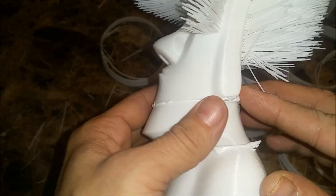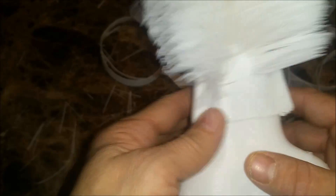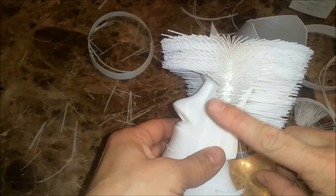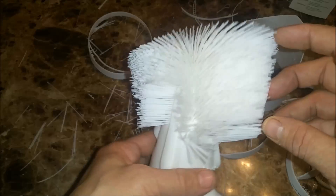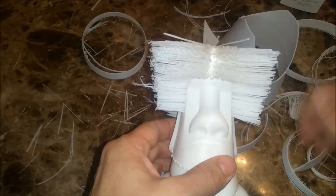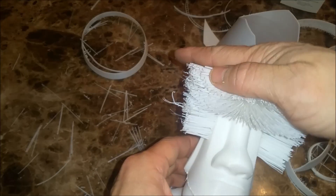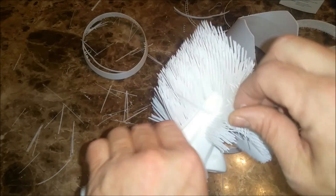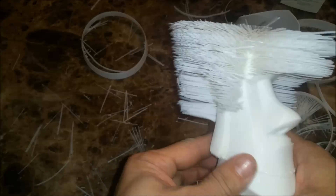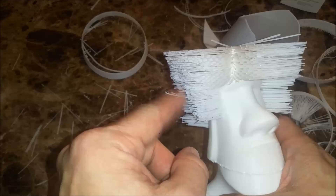I'll just sand that excess line away later. For now here he is with the piece removed — he's got his sideburns and his hair up the back and in front, and you can style it any way you like. You can mohawk it, comb it back, whatever you have the patience to do.